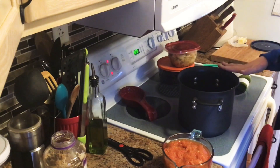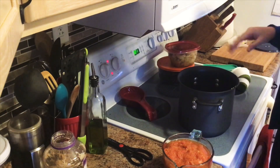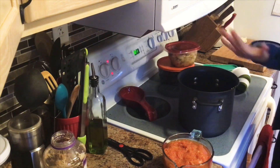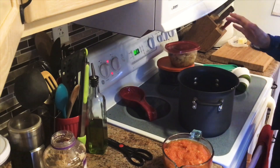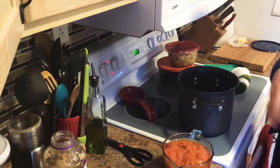I already started by sautéing two onions with just a couple tablespoons of olive oil. You can use butter, coconut oil, whatever you want — roughly two medium onions, and I already have those in here.